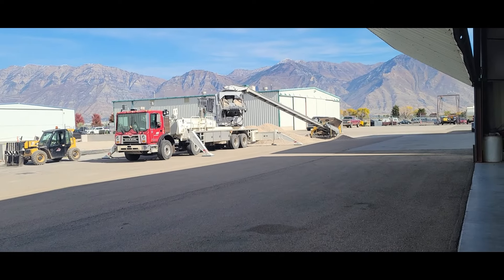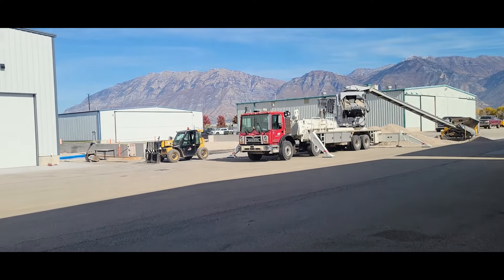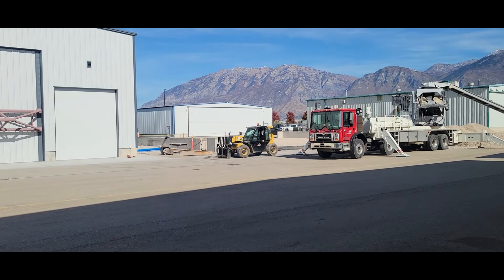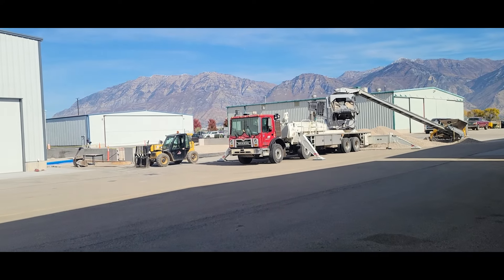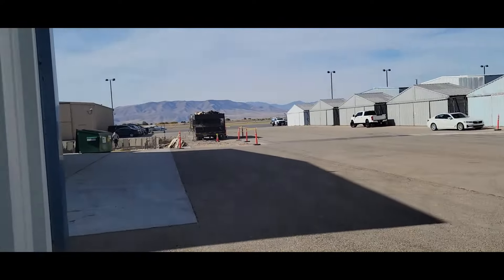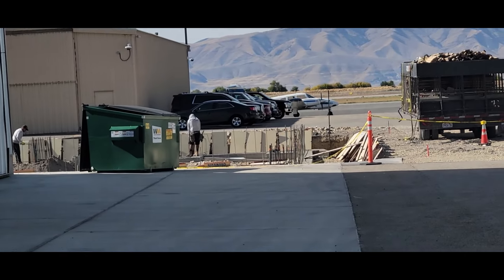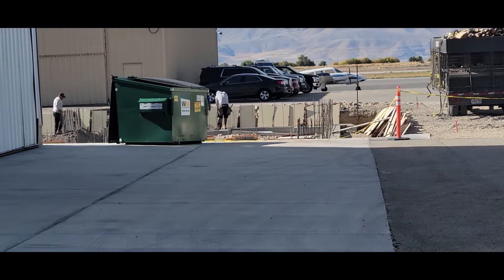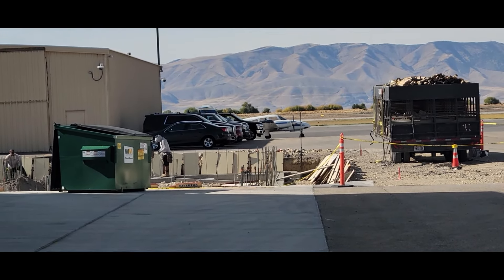They're really going crazy on these hangars. They're pouring a bunch of gravel in the bottom of this one and using a fancy machine to do it. Down on this one it looks like they're getting the forms set up so they can pour a foundation wall. Anyway, let's get back to putting some fluid in that reservoir.